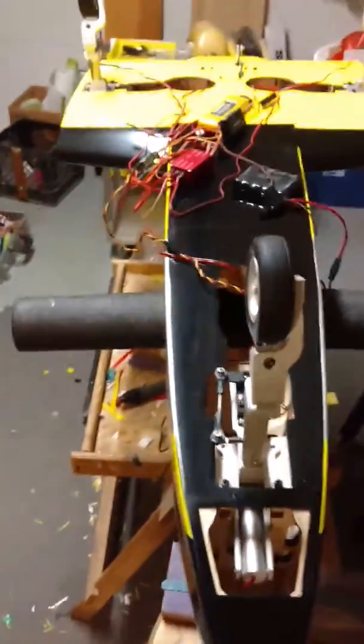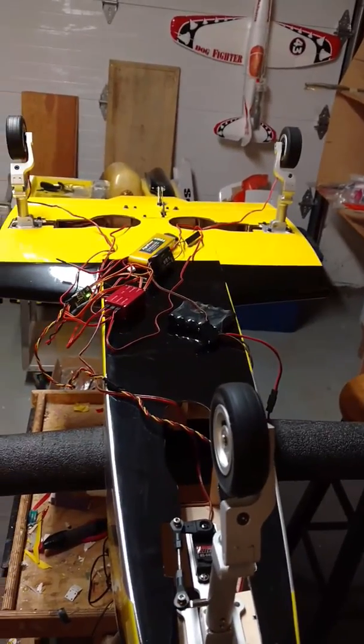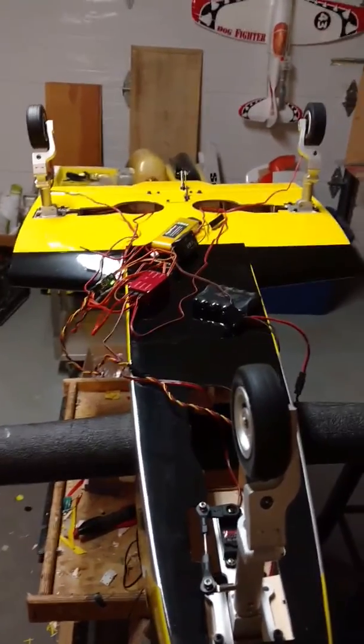Drop-in fit, no assembly required. Drop it in, plug it into the controller, put your 2S LiPo on it, and you're off to the races.